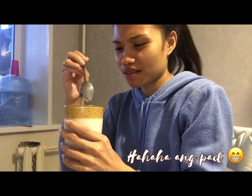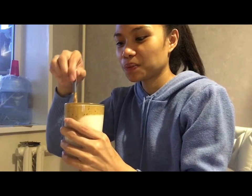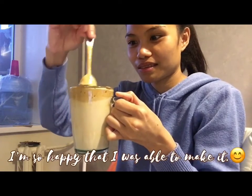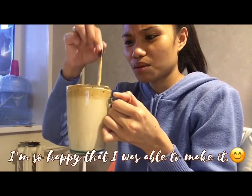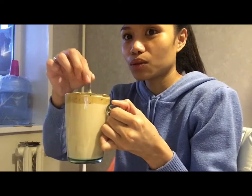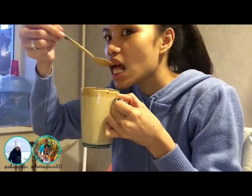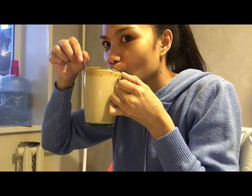It's hot for me because I put two tablespoons. I'm so happy that I was able to make this. I've seen on YouTube that when they use Milo it's not as fluffy as with coffee — I don't know why.